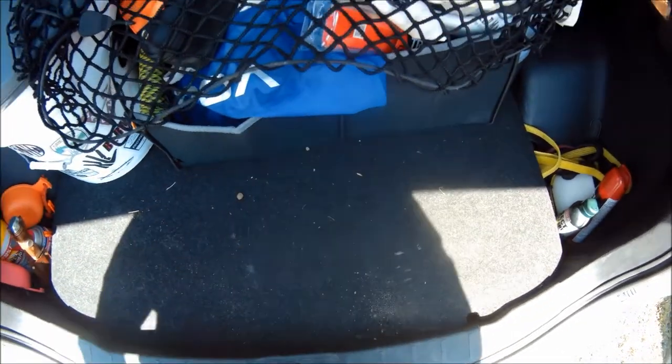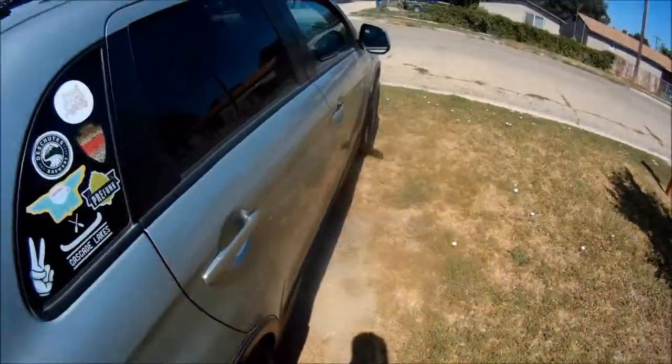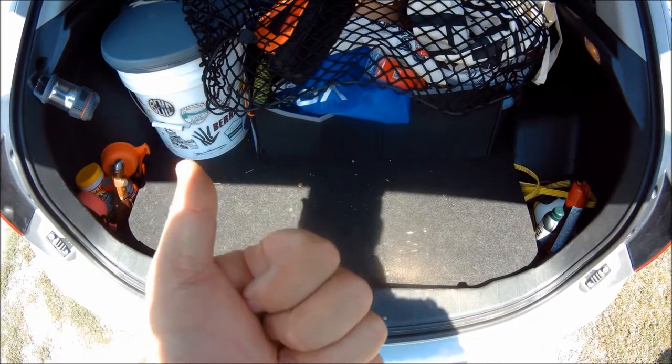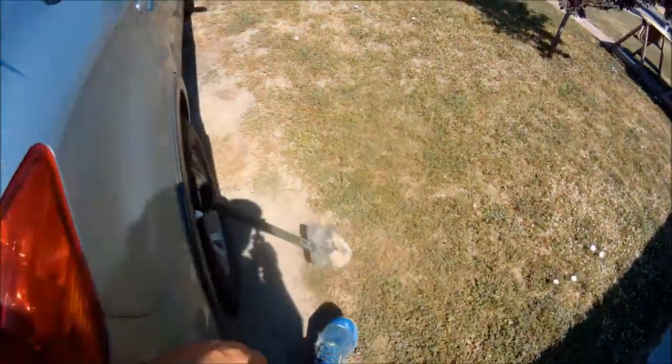Underneath here is typically where your spare tire goes, but we put our spare tire on top of the SUV. So in order to save us both time and room in the SUV, I'm going to mount that shovel on the roof rack.